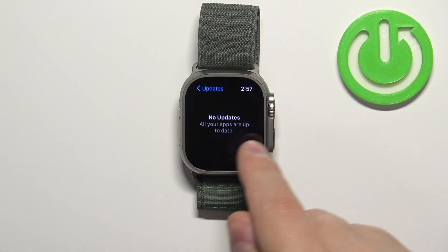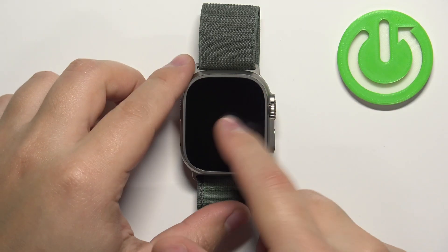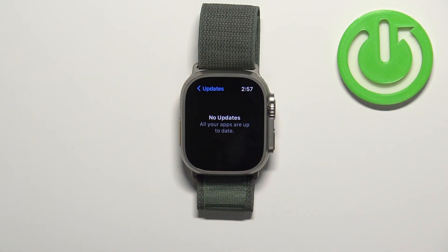As you can see, I don't have any updates available at the time. Also, I'm pretty sure the updates will install automatically, but you can check here sometimes to see if there are any updates available.